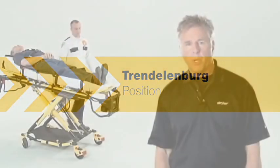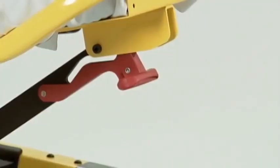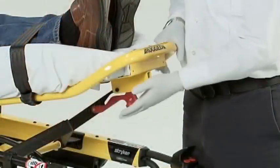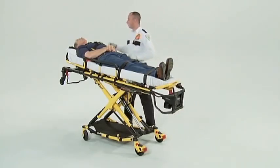The PowerPro XT can be placed in Trendelenburg position. This feature can be operated with one or two medics. To raise the footrest, lift the footrest frame until it stops — the support bracket will engage automatically when lowered. To lower the footrest, lift the footrest frame and while holding the frame, lift up on the release handle until the bracket disengages. Lower the footrest until flat.